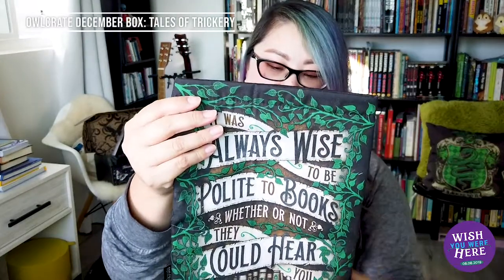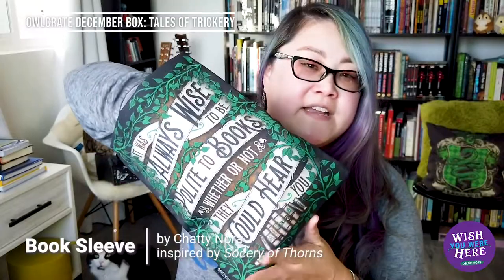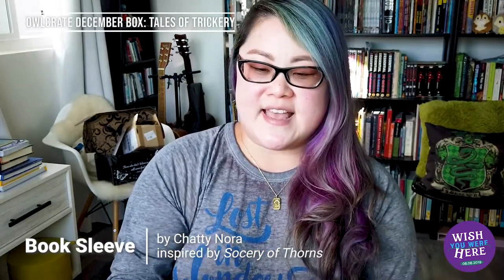The next item I'm pulling out looks like a padded book sleeve. These are a great way to put your book inside, take it with you, and protect it. It's always useful when I'm going somewhere and want to pack a book to read — I'll stick it in my suitcase or book bag.